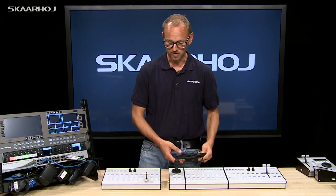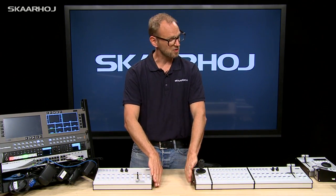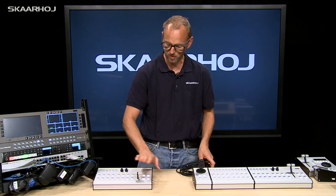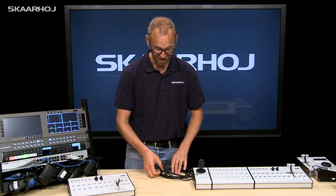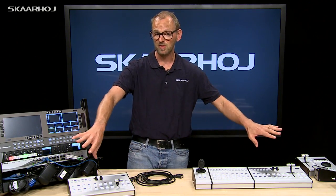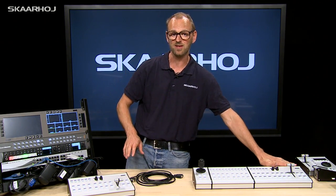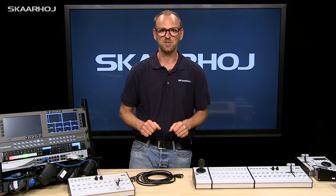Another day you might want two operators. You can separate concerns — a producer over here and another operator for the iMac or streaming, whatever. You can use a cable to connect the modules, physically separating them, while one is still the master of the whole setup. That's another great flexible principle embedded in the modular series.